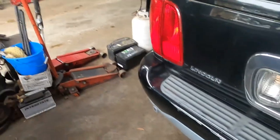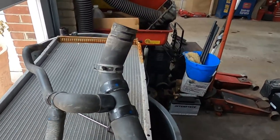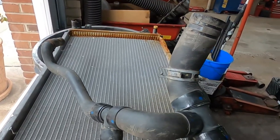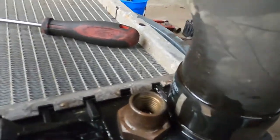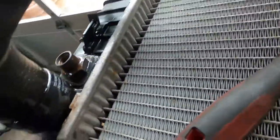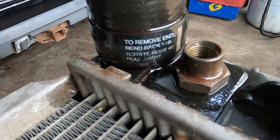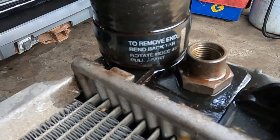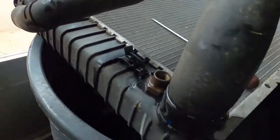Hey everybody, today I'm working on a 2001 Lincoln Navigator — we're putting a radiator in this thing. This is the first time I've come across it, but the lower radiator hose does not have a clamp on it. It's got writing on it right here that says to remove: bend back tab, rotate hose 45 degrees, pull apart. This thing has a little metal tab.